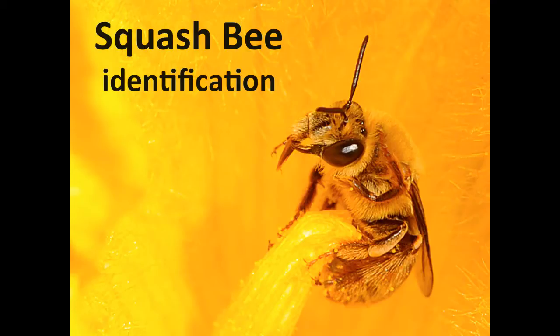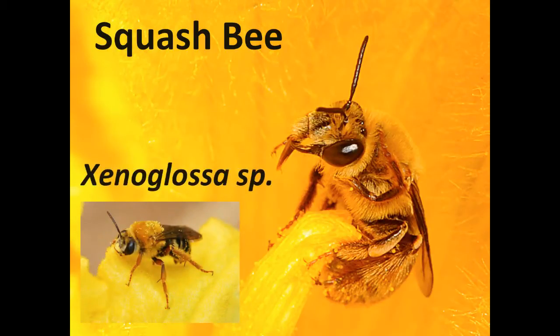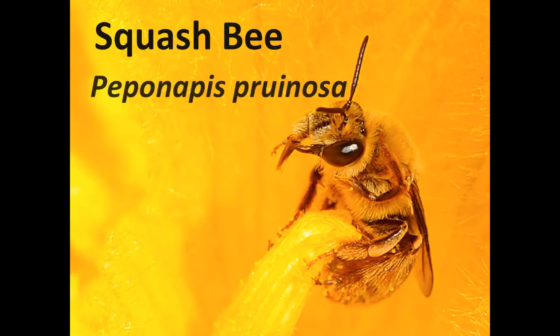There are actually a few different kinds of squash bees found in the Americas, and if you live in the south, you might see the large squash bee, which is in the genus Xenoglossa, but today I'm going to be talking about the squash bee that is found across much of North America, whose scientific name is Pippinapis pruinosa.